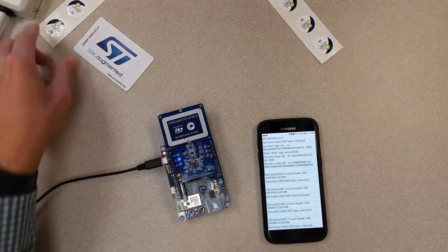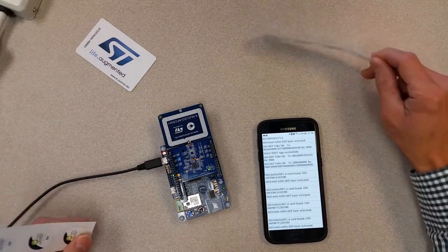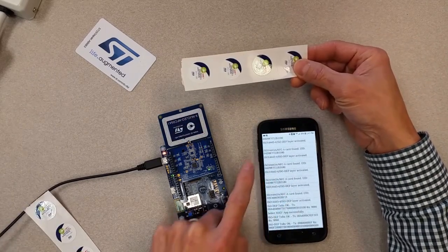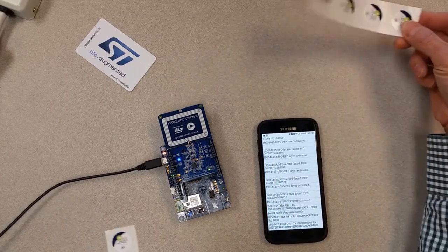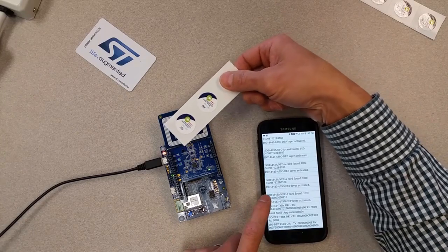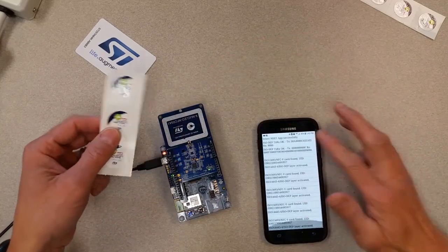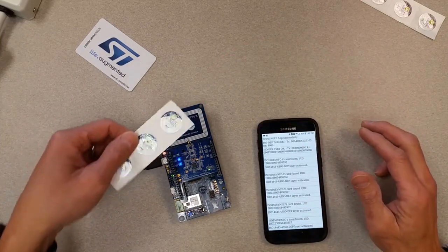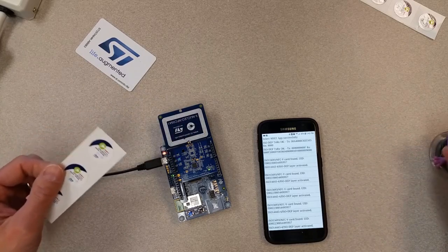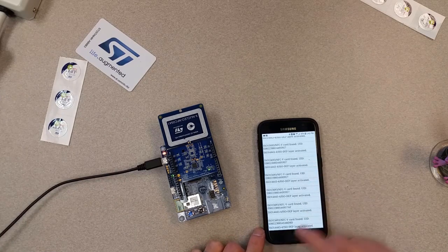Using something like an ISO 15693 tag — this one is ISO 14443 and this one is also ISO 14443. So there you go, a Wi-Fi enabled NFC reader.